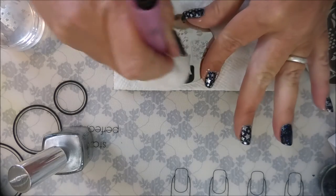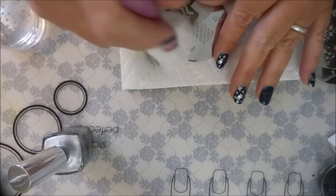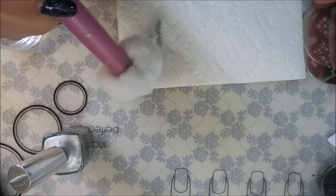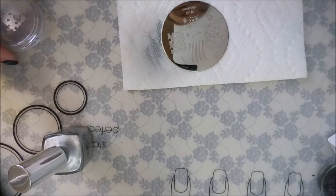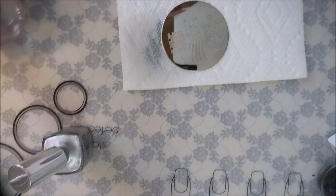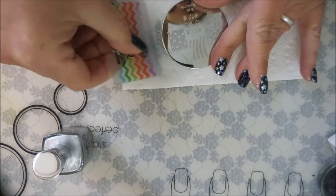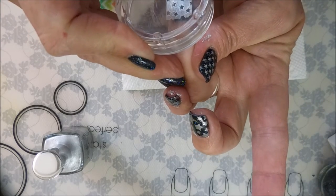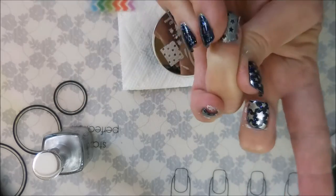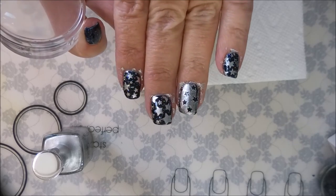I'm going to let that dry for a minute and go ahead and clean up this plate. I like to let it dry really well before I jump back in with my next stamp because I don't want any residual smooshing. Alright, let's try this again — maybe this time I won't be in such a rush. I did get excited about nail art, I'm just a junkie! That's a very cool image — got a little warped spot but I don't think anybody's going to be looking that closely.